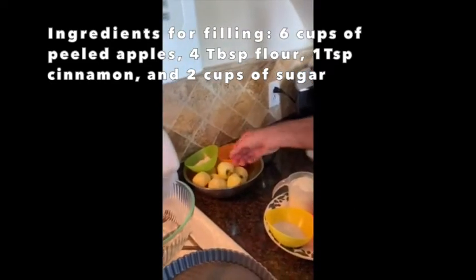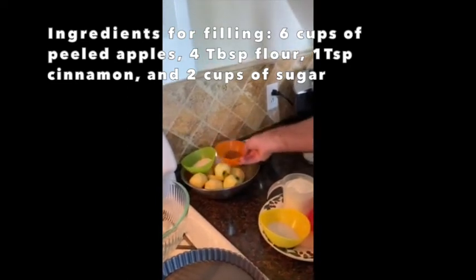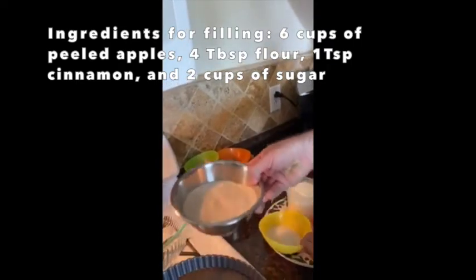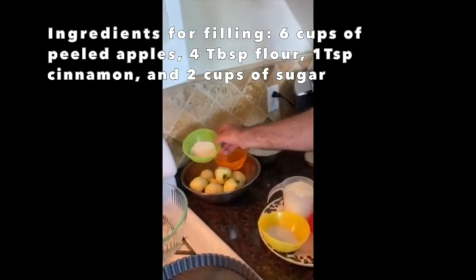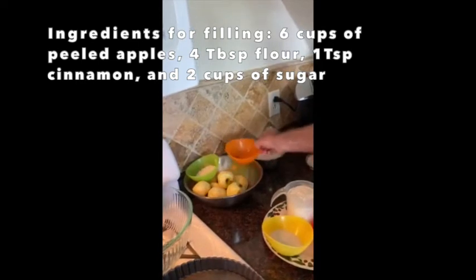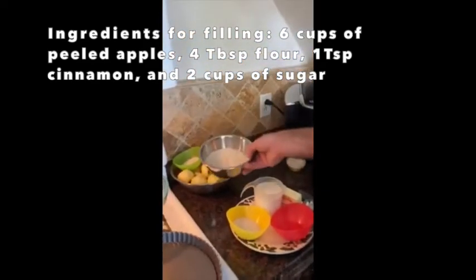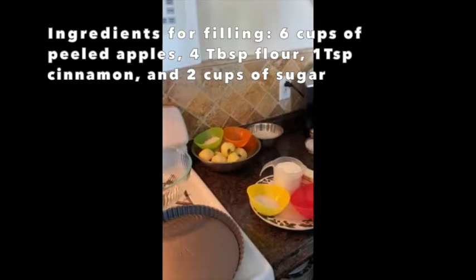For the filling you're going to need flour, cinnamon of course, and really the biggest part is the sugar. That's four tablespoons of flour, about one to two teaspoons of cinnamon, and two cups of sugar. There's a lot of sugar in this — I'm using organic sugar.